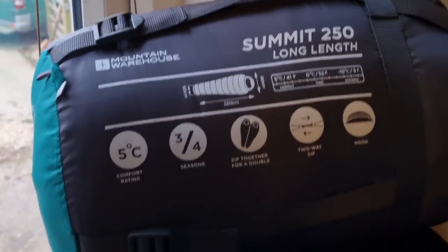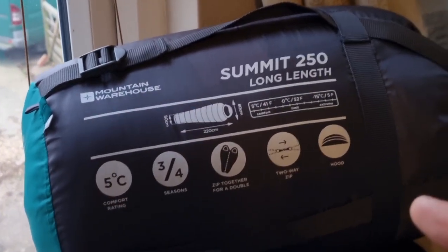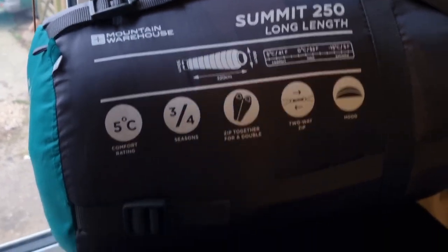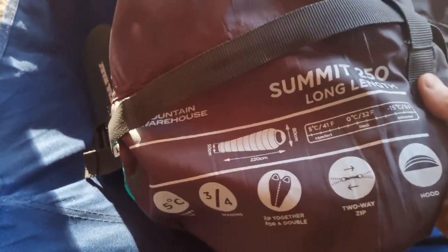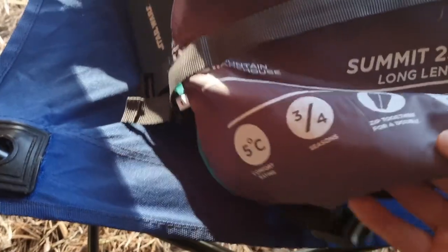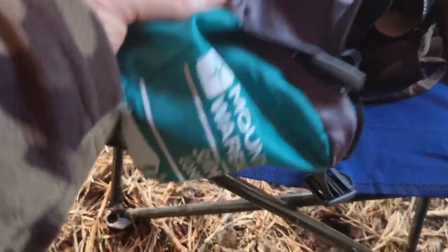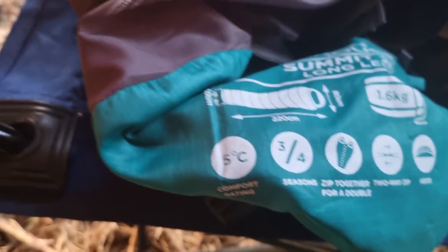An honest review of the Summit 250 budget mountain sleeping bag from Mountain Warehouse — let's take it to the woods. This is a field test. It's the Summit 250, long length, double zip sleeping bag, a budget bag from Mountain Warehouse — I think it's their own brand. I slept in it last night and it seemed okay. It's 1.6 kilograms, rated down to 5°C.